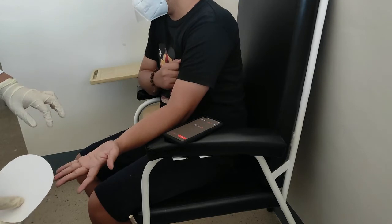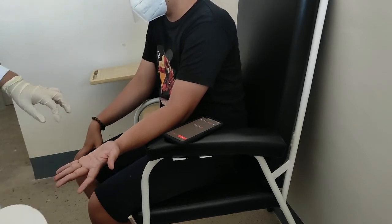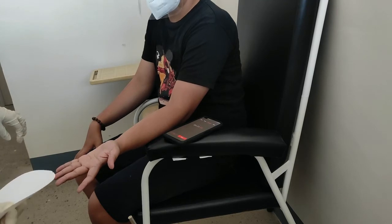Being careful not to touch the puncture site, blot the filter paper every 30 seconds until the bleeding stops.